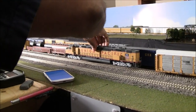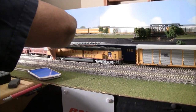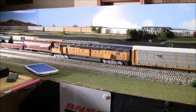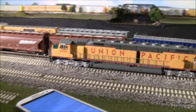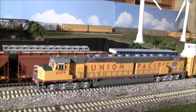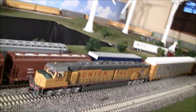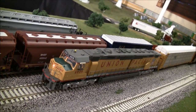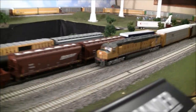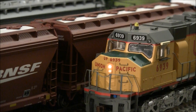Let's go ahead and fire this thing up — it only requires putting it on the track. You can hear the second motor firing up because you've got two separate Tsunami sound decoders. I'm going to go ahead and get some lights on here — you can see the headlight there.